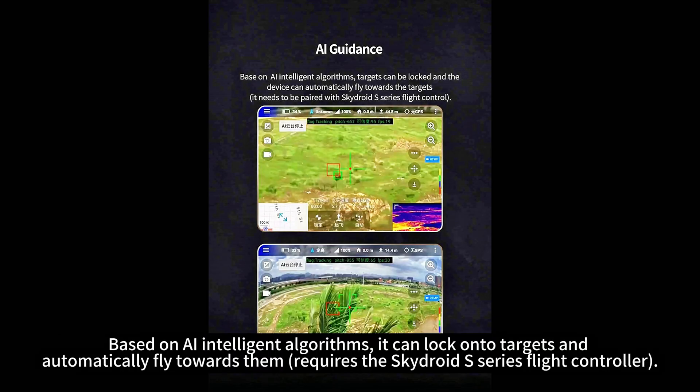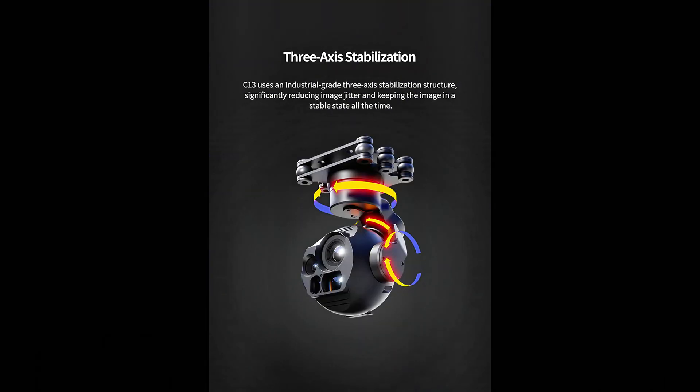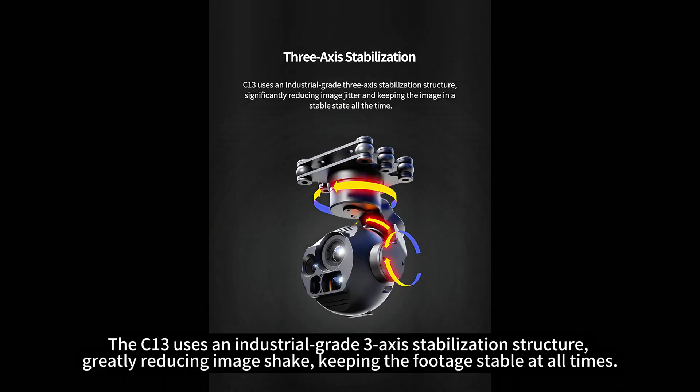Based on AI-intelligent algorithms, it can lock onto targets and automatically fly towards them. The C13 uses an industrial-grade 3-axis stabilization structure, greatly reducing image shake and keeping the footage stable at all times.